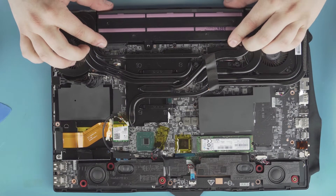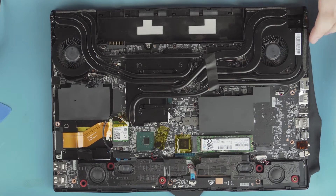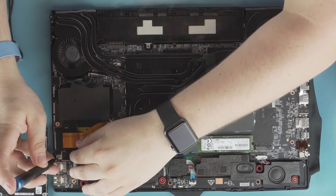Here are your parts. First thing — remove the battery. Battery lifts right up, no screws. So what we're looking at here, we're going to be upgrading our hard drive. MSI has included the hard drive bracket already screwed into the unit.